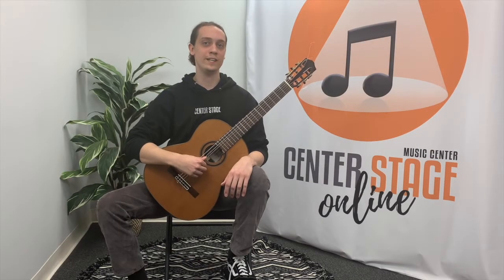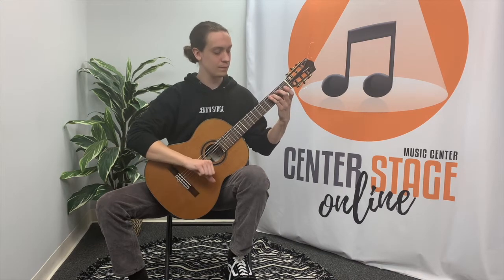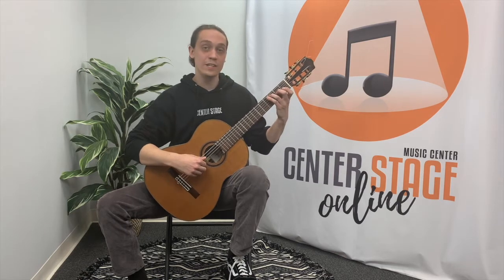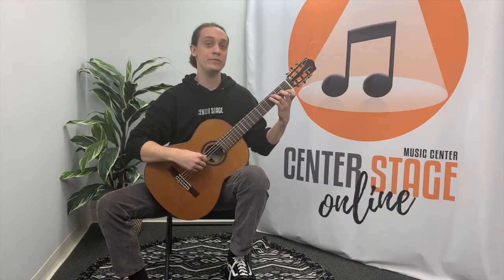The first scale we'll be looking at is the one-octave C major scale. Now let's break it down step-by-step. This scale will be in first position for the entirety of the scale, which also means that whatever finger number I'm using will be the same fret that I'm playing.